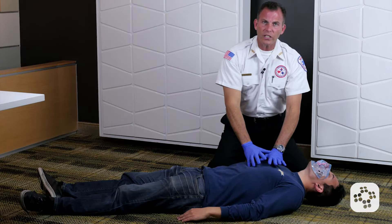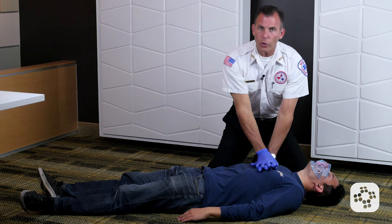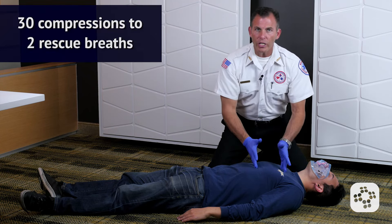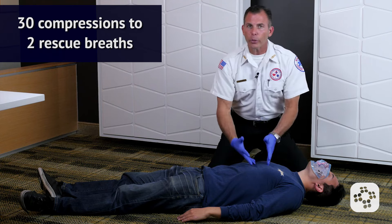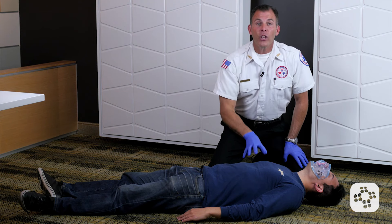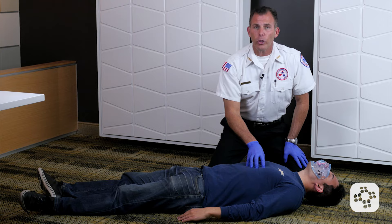If the patient is not breathing normally at this point and is not responsive, I go straight into my next thirty compressions. If the patient remains unresponsive and not breathing normally, I'm going to do thirty compressions followed by two rescue breaths, and I'm going to keep doing this 30-to-2 cycle until EMS arrives, help arrives and an AED arrives, or the victim becomes responsive and begins breathing normally on their own.